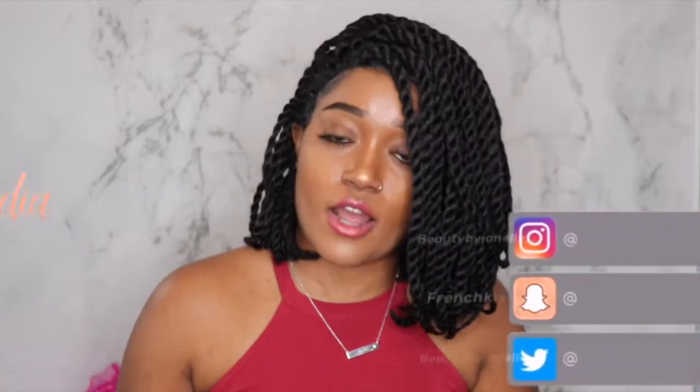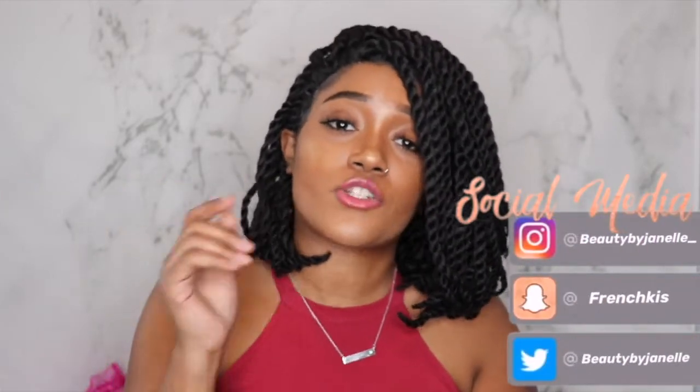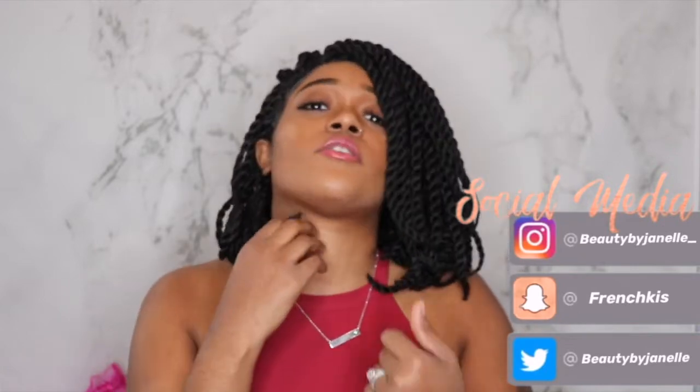Also, if you have any other video ideas that you want me to upload, make sure that you comment down below so that I can get the chance to possibly provide you with those videos. And without further ado, I'll catch you all in my next video. Bye, loves!